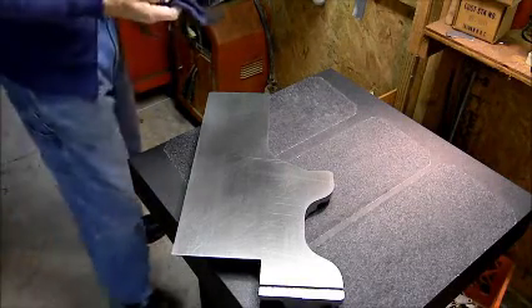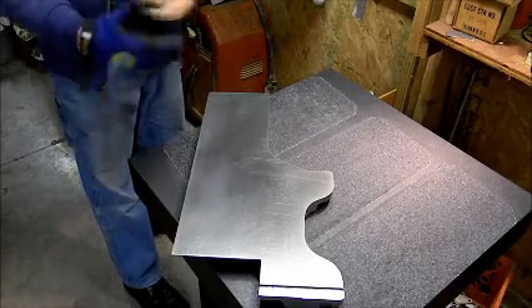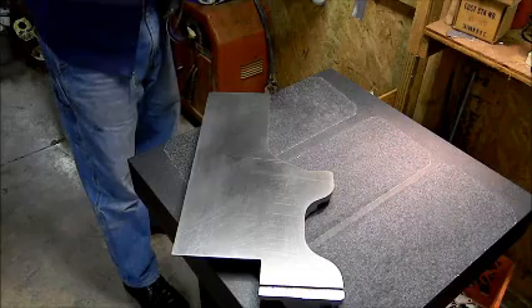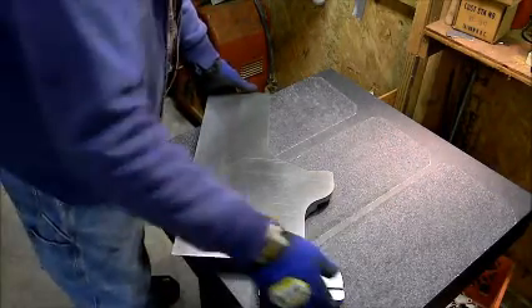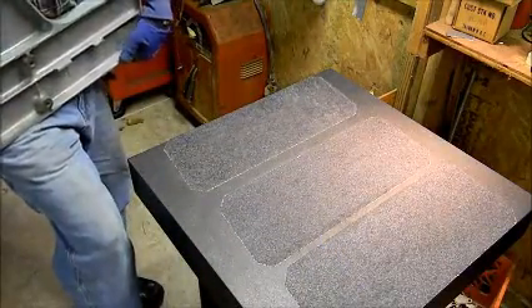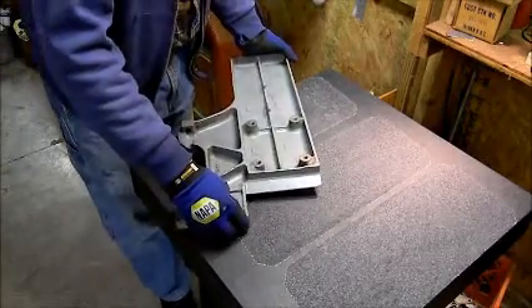I'm trying to flatten the tables on my jointer. I tried with regular sandpaper, wet and dry sandpaper, and it's too fine — 80 grit. So I finally thought why not get some floor sanding. These are 36 grit floor sanding.